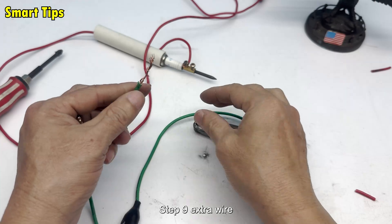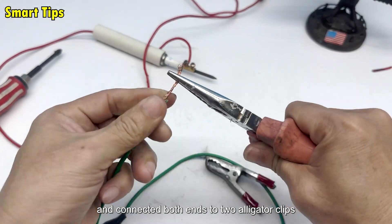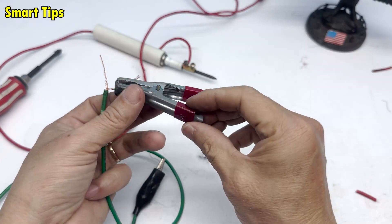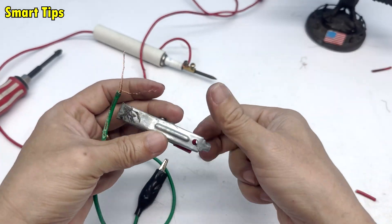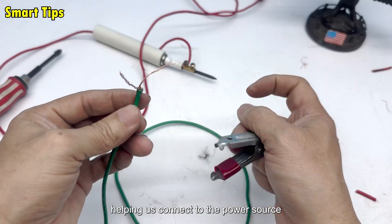Step 9: Extra wire. I took another piece of wire and connected both ends to two alligator clips. I explained to viewers: this will be the intermediate wire, helping us connect to the power source.